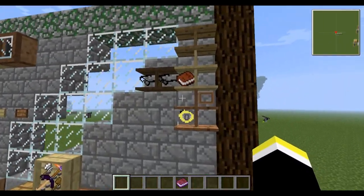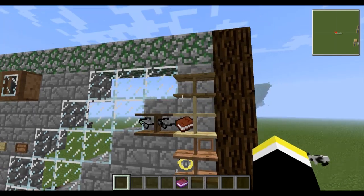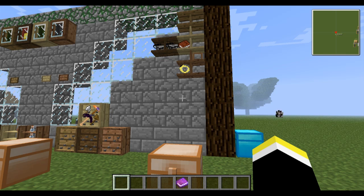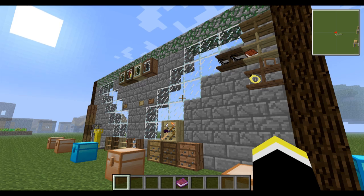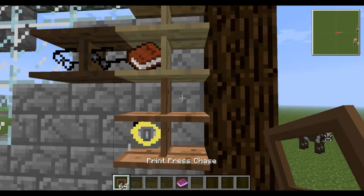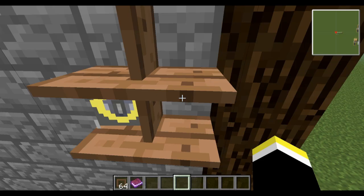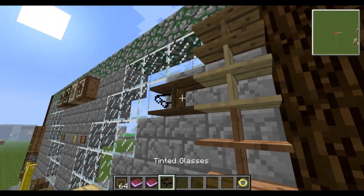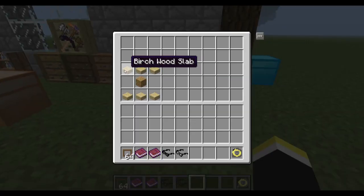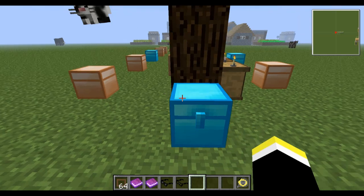Next are the shelves, which are pretty important. At the end of the video I'll show you how all this works in context. You just right-click to place items on a shelf and right-click again to take them back. The recipe is simple — just one block of any wood makes six half-slabs, and you get the shelf. One block of wood actually makes a shelf — pretty cool.